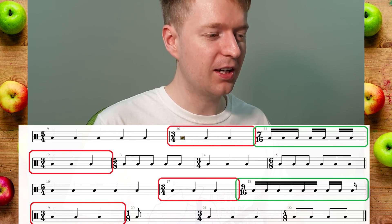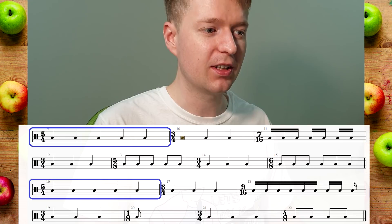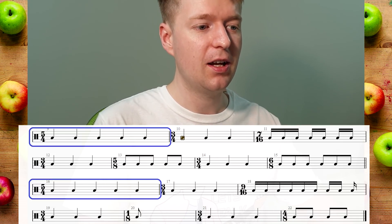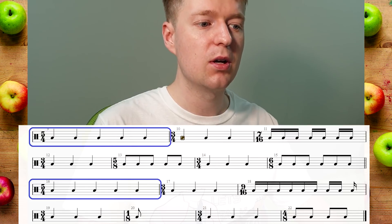Looking at it in the bar of the repeats, we've got the similar thing again — the 5/4 bar. But this time, instead of playing 1-and-2-and, we've got 1-and-2-and, 1-and-2-and, so it just stops as a quarter note there. So it's a little variation — we're using the same idea but mixing it up a bit.